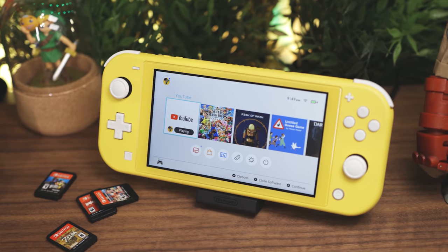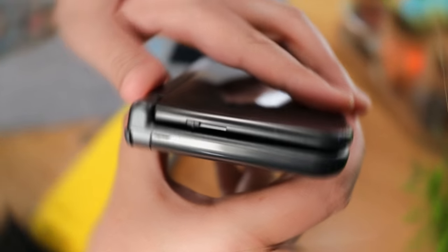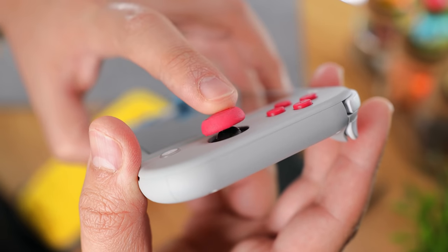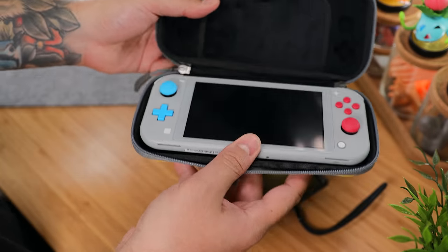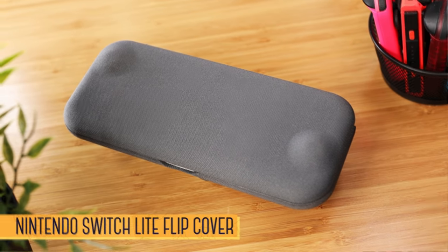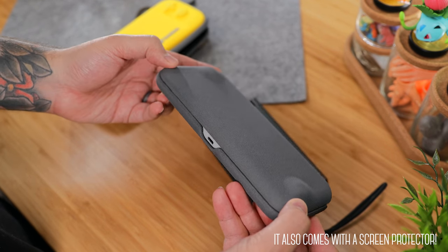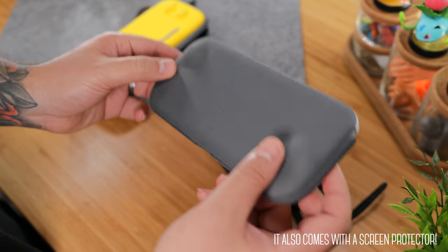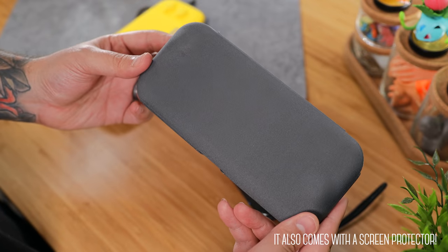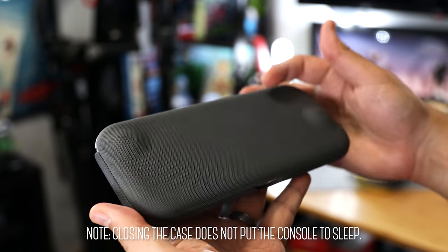One of the Switch Lite's best features is its portable size, but unlike the 3DS which can close in on itself to keep everything safe, to protect the Lite's screen and analog sticks you're going to have to use something like a carrying case or, our current favorite, the official flip cover. It's a minimalist and stylish hard shell case wrapped in a durable gray fabric that feels great in hand while providing a good amount of protection. The console pops right in, and the cover has a magnetic closure with just the right amount of strength.